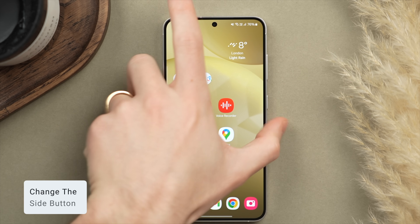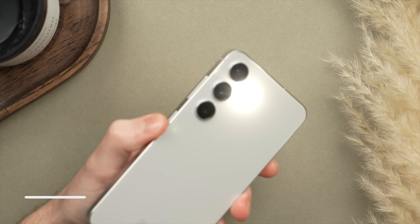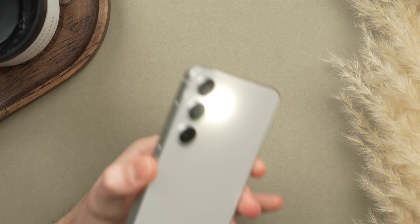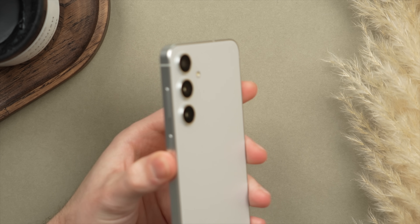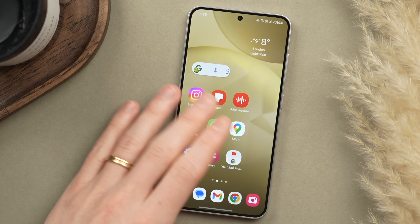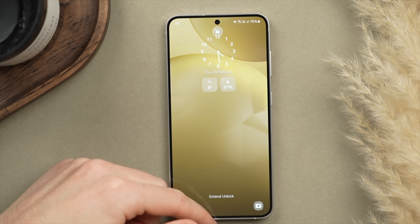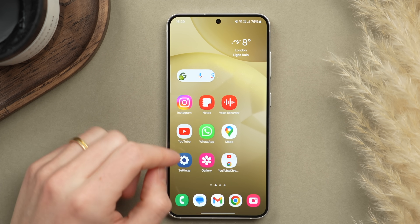Next, I want to show you how to customize the side button, as it's a powerful tool for accessing system functions. For example, I have mine set to activate the torch — super useful if you're looking for your keys in a dark bag or hallway. A physical double-press of this tactile button is just more reliable and satisfying than using the lock screen control. I definitely recommend setting up the side button to your preferred function. To do this, go into the Settings app and search for Side Button.